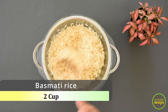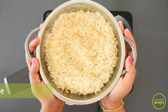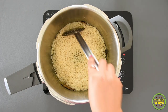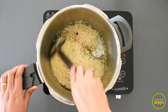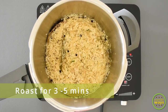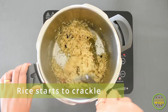In the meantime, clean and keep the rice ready — this is the type of rice used for making biryani. Add the rice into the pressure cooker and give a good mix. Fry the rice for a few minutes; this gives a nice texture and prevents the rice from breaking. When the rice pops or crackles, it is perfectly fried and ready for the next stage.